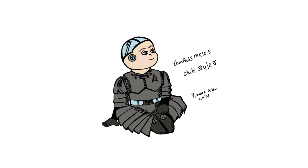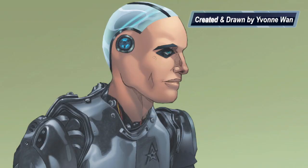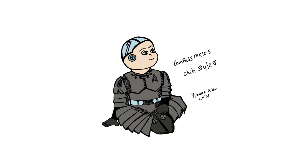A humanoid is a robot that resembles a human being. In Focus comic, Compass MK105 is drawn in the style of realism. Today we're going to learn how to draw this character in Chibi style.